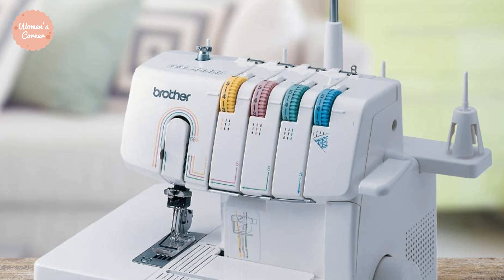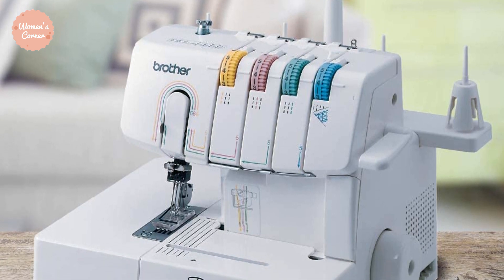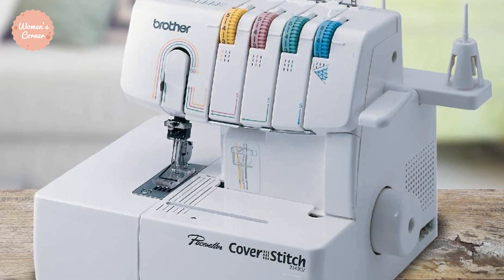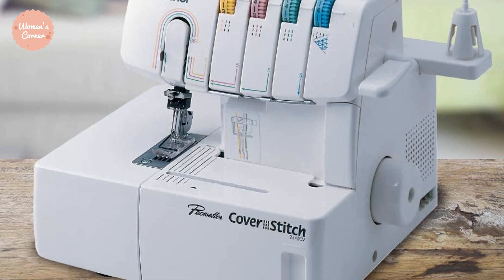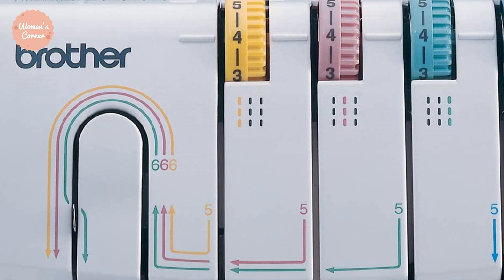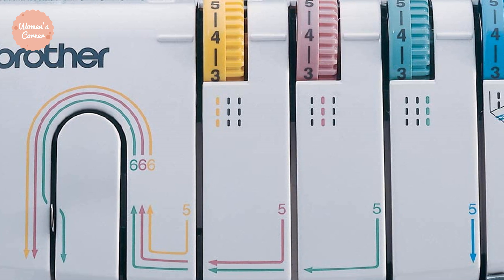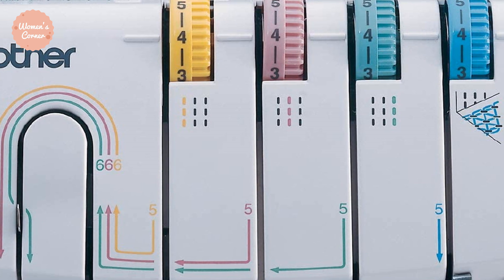The 2-3-4 thread capability is perfect for multi-purpose tasks. You can make chain or cover stitches, finishing garments from woven, stretch, heavyweight, or lightweight fabrics. The machine sews at 1,100 SPM, which is more than enough for hobbyists. The stitch length is between 2mm to 4mm, and the width also starts at 2mm and goes up to 4mm. To adjust the length and width, you can simply use the dial.